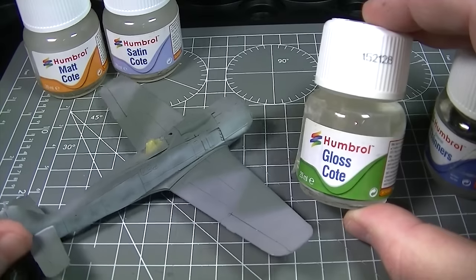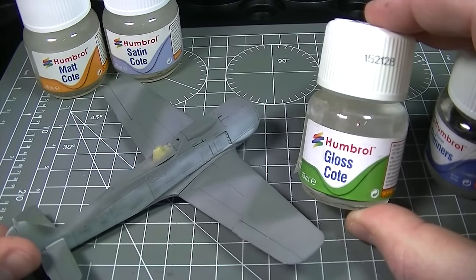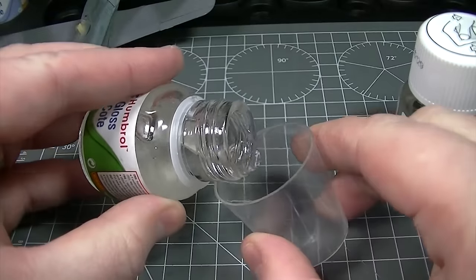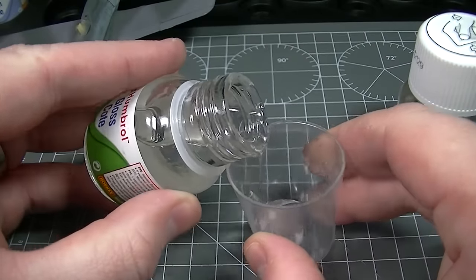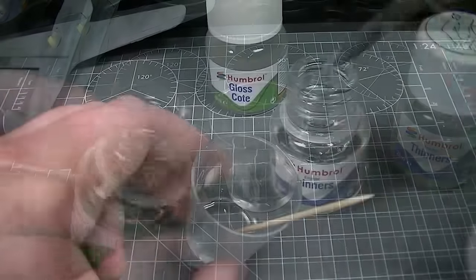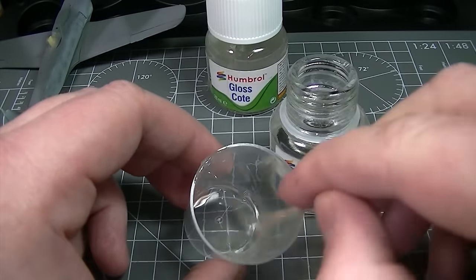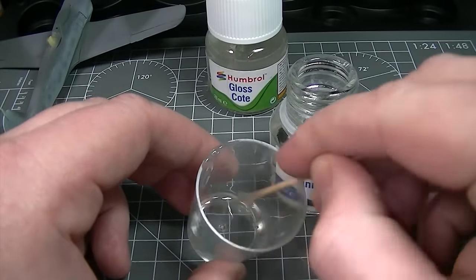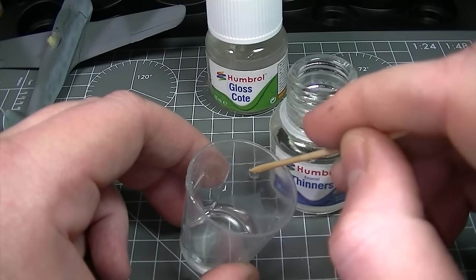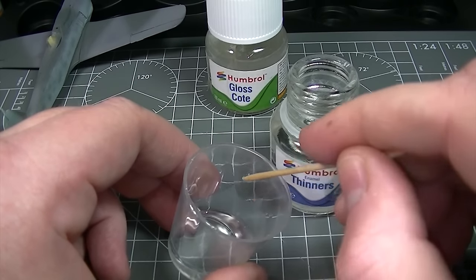To get started we're going to apply a simple gloss coat over this Airfix FW190A8 using an airbrush. First we're going to decant some of the gloss coat into a small plastic container and then add Humbrol enamel thinners until the gloss coat is thin enough to spray through our airbrush. Depending on your airbrush setup it may take some experimentation until you reach the correct consistency.